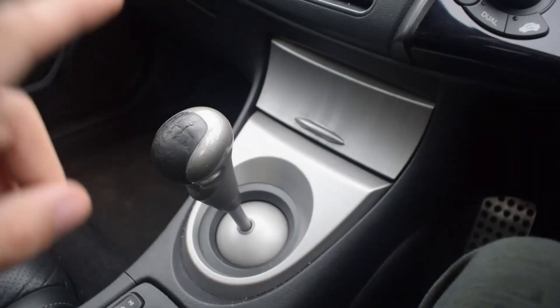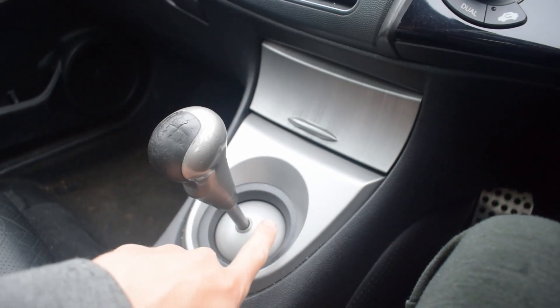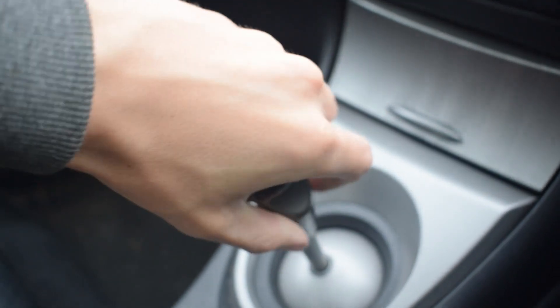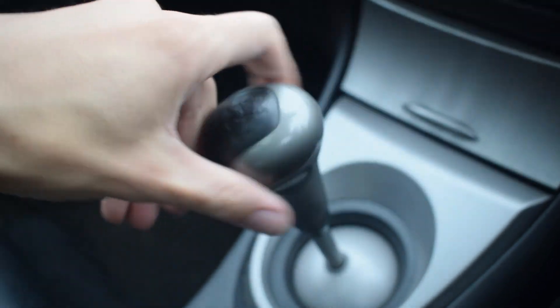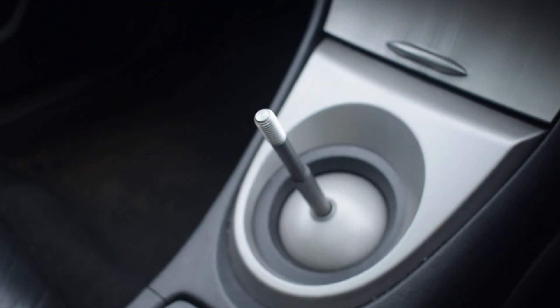So without further ado, let's get outside, get the diesel Civic, and crack this beauty on compared to that disgusting grey one. Luckily in this spec of the Civic you don't have the collar that clicks on or anything like that — it's literally just a screw off. A little bit of force and you should be able to get it off. It might be a bit tighter when you do yours but I've taken this off before, and then you've just got your thread.